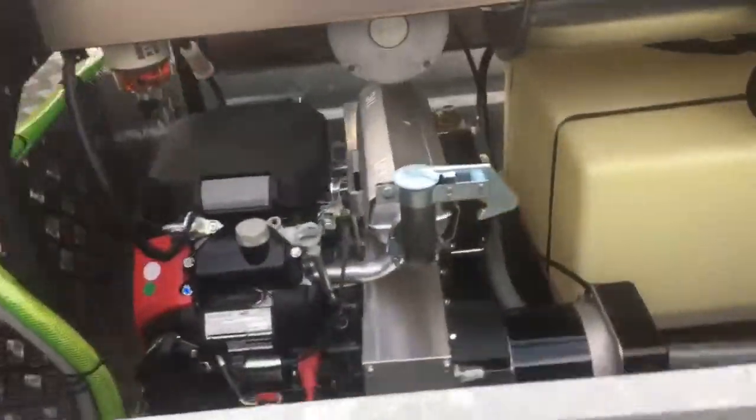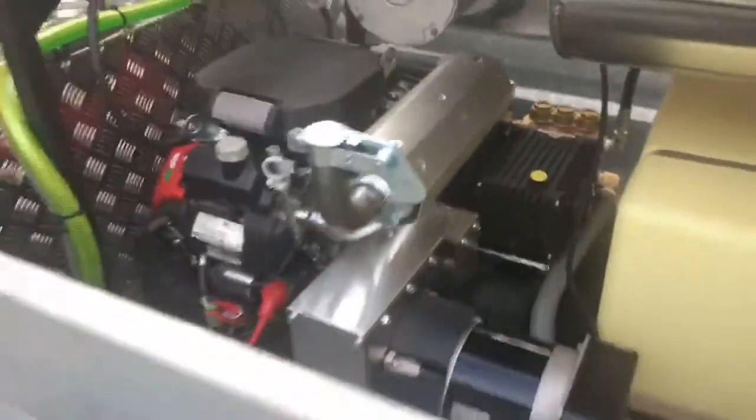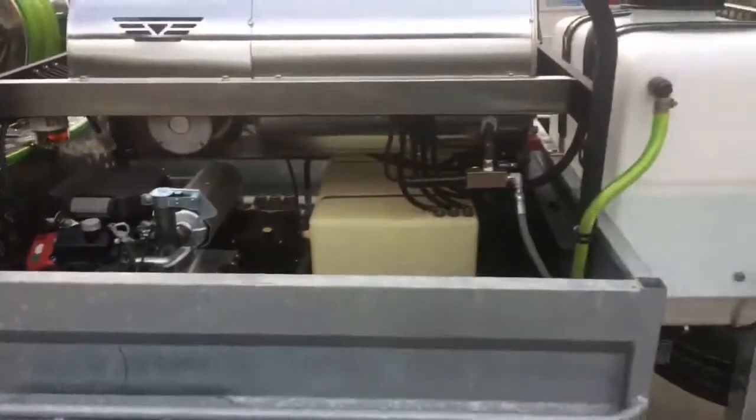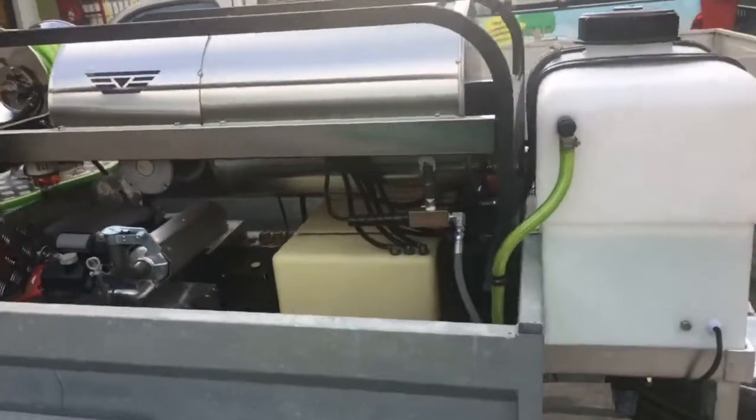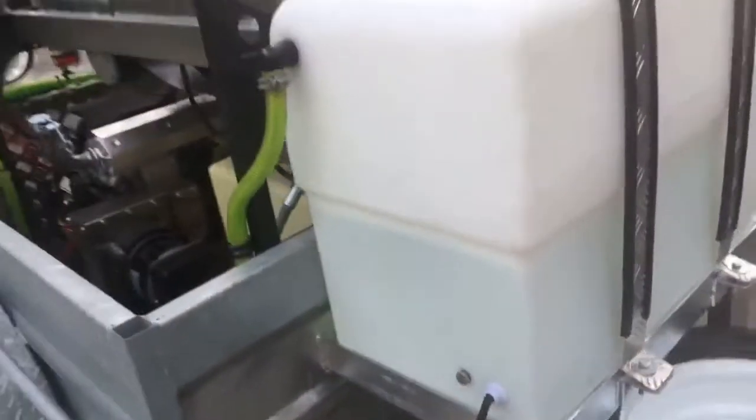It's a belt drive on this one here — so instead of a gearbox, full belt drive. Heavy jetter pump head. It's a diesel-fired hot water unit. Fit new wheels, new tyres. Big 150 litre water tank at the front here.